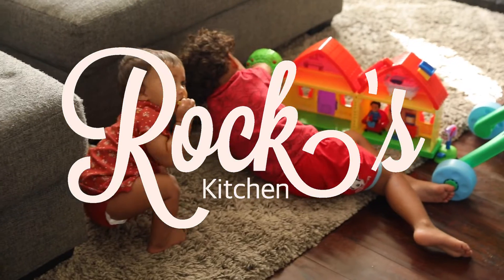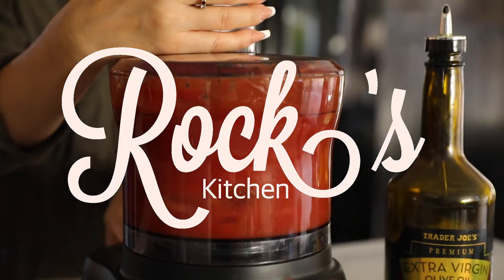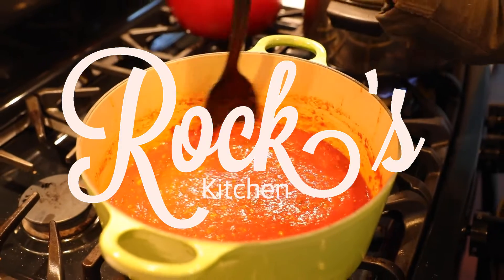Hey guys, welcome back to Rock's Kitchen. Mama Rocky here, and I have Sage with me — she just woke up from her nap not too long ago, so she's gonna join me for a little bit.